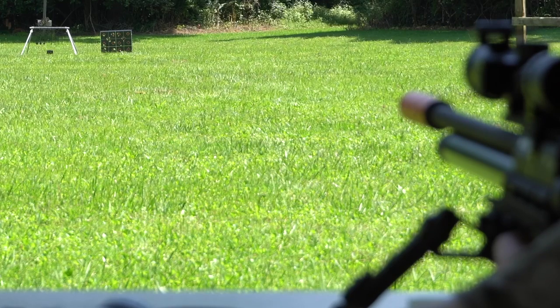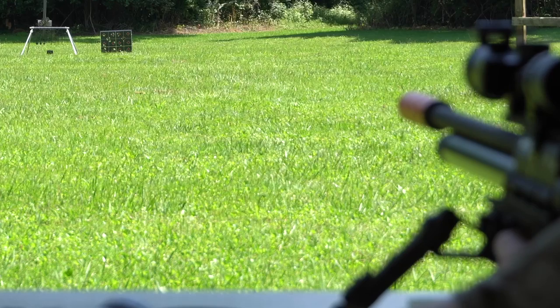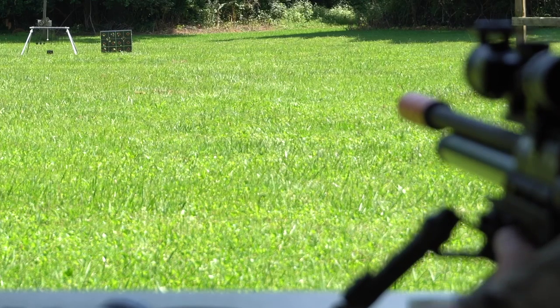Two more. Four out of five is really good, but five out of five — that's a whole other ballgame. Let's see if we can do it. There's four. And... five for five, just like I predicted.